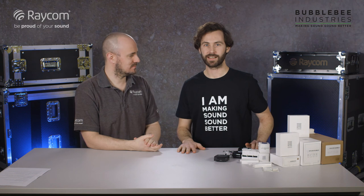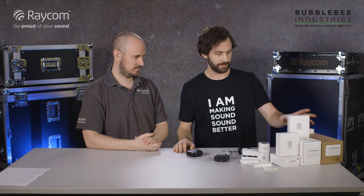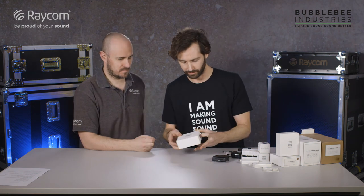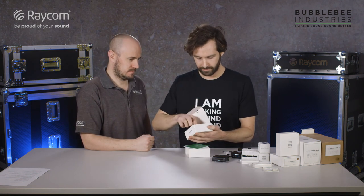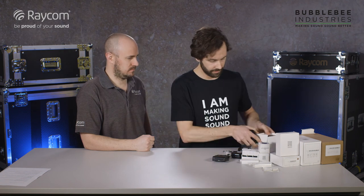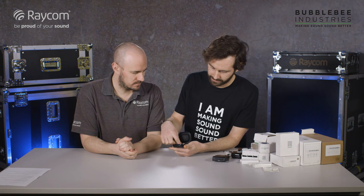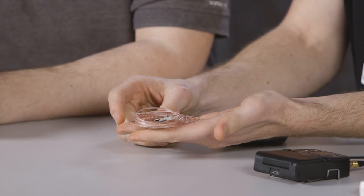Thanks Mike. So the Sidekick is one of our newest products. It's an in-ear monitor, an IFB solution, which is incredibly small. Let me show you — so there's your Sidekick. This is the left mono side; it comes in left, right, or stereo versions.